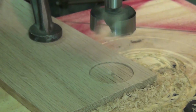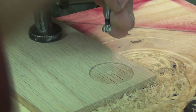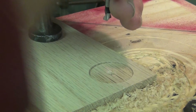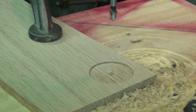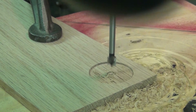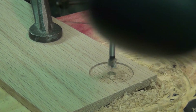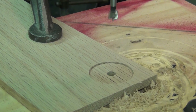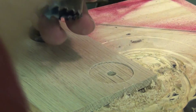Okay, that looks pretty good. I'm going to switch this bit out with a quarter-inch bit and just punch out the center. And now I'm going to switch this quarter-inch bit out with the hole saw once again.